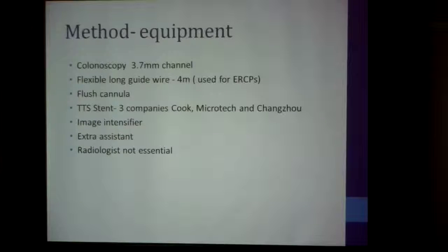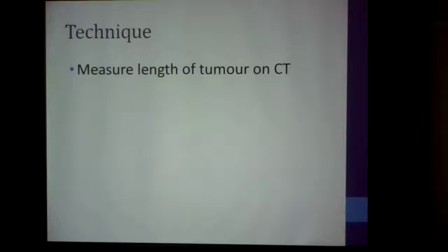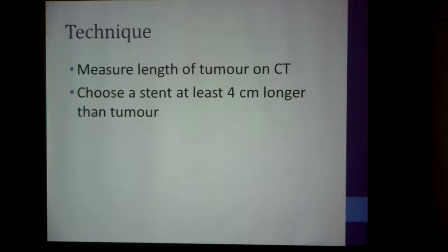A radiologist is not essential. Sometimes we need a super stiff guide wire, and contrast sometimes. The technique: you measure the length of the tumor on the CT scan and choose a stent at least four centimeters longer than the tumor — two centimeters of stent above the tumor and two centimeters below.